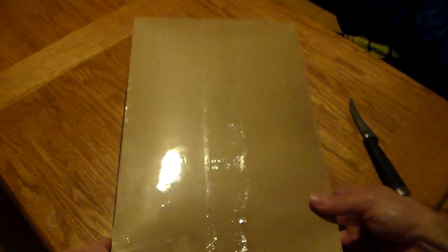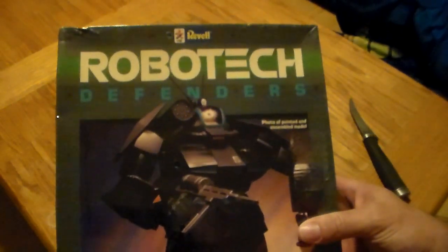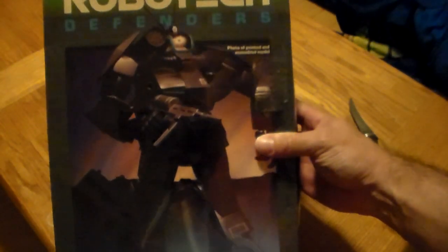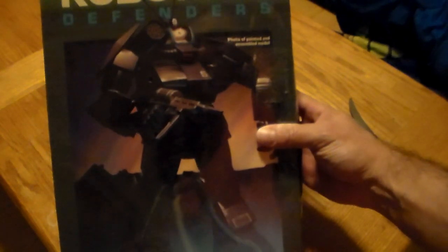All right YouTube, what is up, this is Adam SleazyVeezy here and tonight we're gonna do an unboxing. We're going to unbox one of the Robotech Defenders models from 1984. If this looks familiar to you Battletech players, you know it is a Griffin from the 3025 Technical Readout — one of the unseen battle mechs.